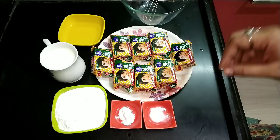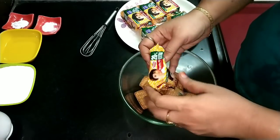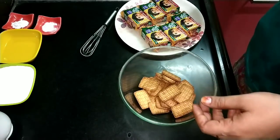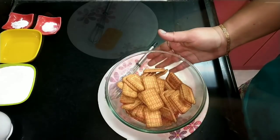The biscuit cake is ready to start. Let's make sure we blend the biscuits. Change the biscuit cake in each bowl and add a good mixture here.